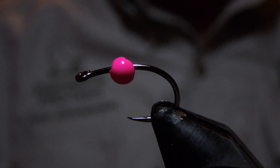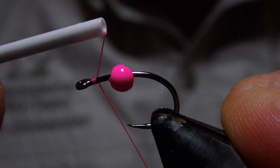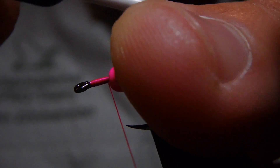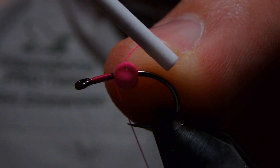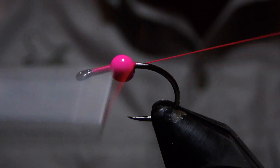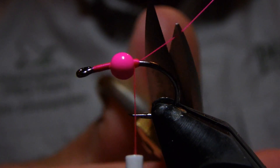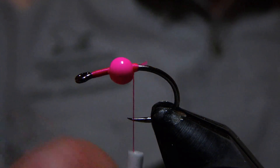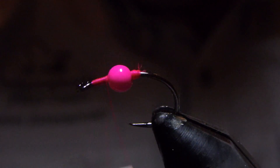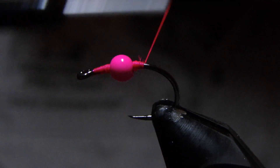I've got a number 12 partridge of reddish straight-eye grub hook, barbless, in the vise, and some fluorescent pink thread in my bobbin. Unlike the normal pink shrimp — fly number 48 — this fly has a bead planted right in the middle of the fly. So we're going to take care of that first. I've made a couple passes in front and behind of that bead so that while we're working on the rest of the fly, it's not going to go anywhere on us.